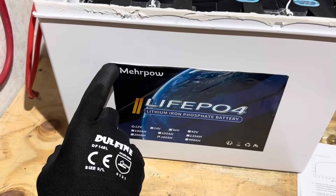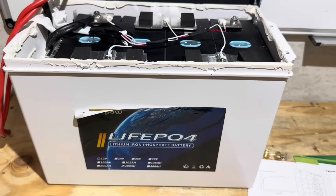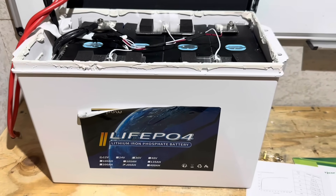Special thanks to the sponsor for providing this sample for today's video so I can test and demonstrate the battery's capabilities.